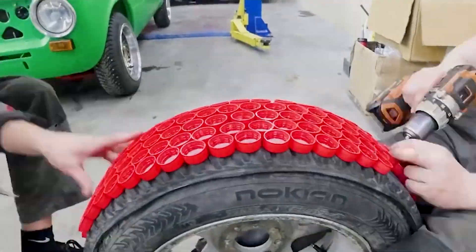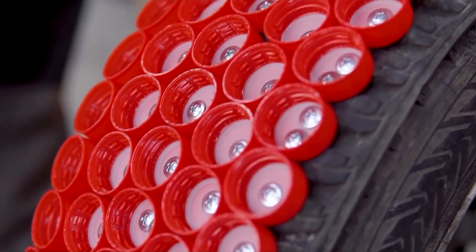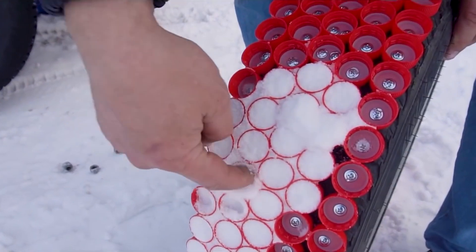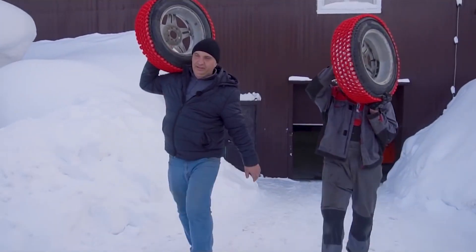He screws the caps to the tires with the cap rims pointing away from the rubber, noting that they will need to cut portions of the tire sidewalls and use longer screws to keep the caps in place. The video then shows the automobile successfully ascending the slope using the bottle cap studs, and the creator concludes that they function well.